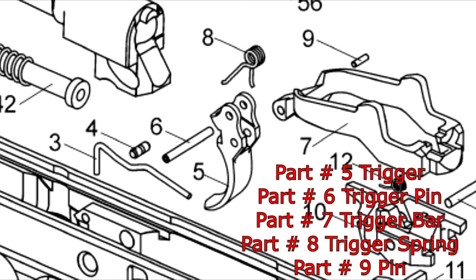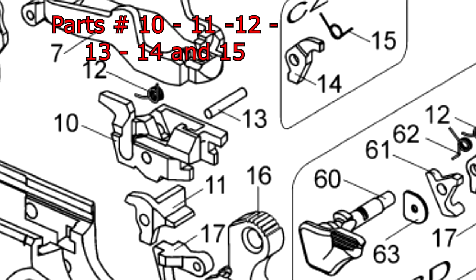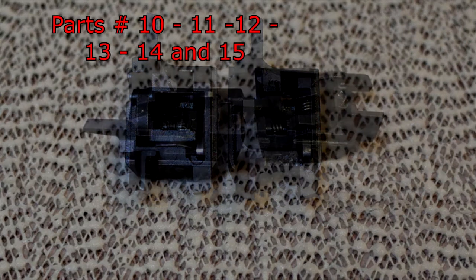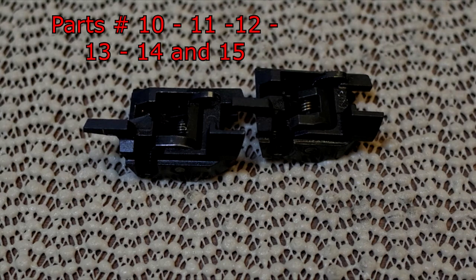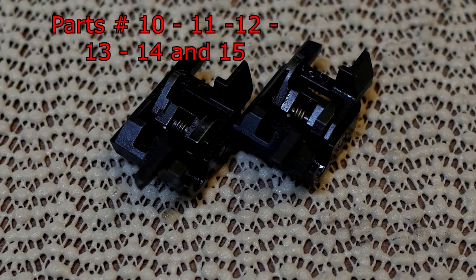Next is the ejector/sears block assembly. This entire assembly of parts — numbers 10, 11, 12, 13, 14, and 15 — put together as a block will fit 100% onto the Kanik P120. That was a breakthrough and I love it. Here on the right is the sears block ejector and on the left the Kanik, and the block will fit into the Kanik and function 100%.